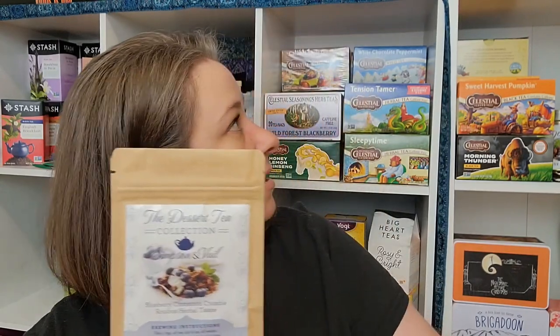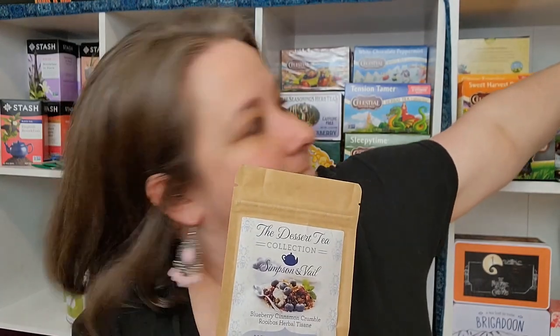Next up we have the dessert tea collection from Simpson and Vale — can you guys tell I like the dessert-y teas? This is the Blueberry Cinnamon Crumble Rooibos Herbal. I can actually get rid of this one too because I also have the full size. When you drink this hot, oh my gosh, it literally smells like a blueberry crumble — you can smell the oat-type smell, the cinnamon, and you've got those little tart blueberries. It is so good, such a really, really good one.